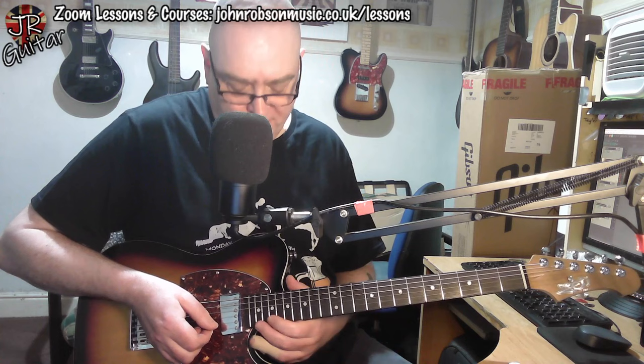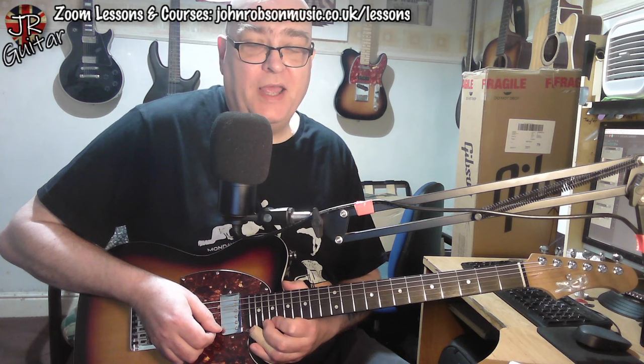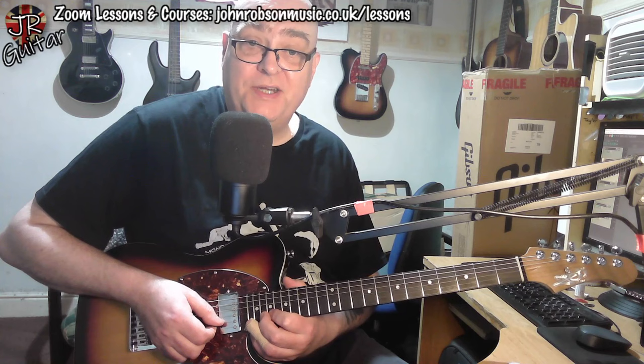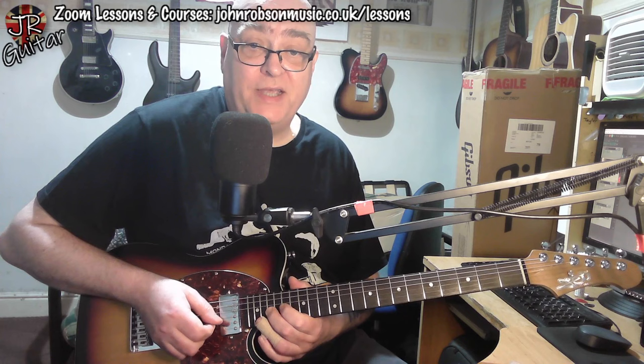Then we go right up to the dusty end, to the 20th fret. We get 20 on the top E string — bend and release — then come off to 19, and then 20 and 19 again. That's basically a C going to a B. And then we go 20 and 19 on the second string and then come down to 17. And then run to the third string where we do 19, 17, 16, starting with a 17.